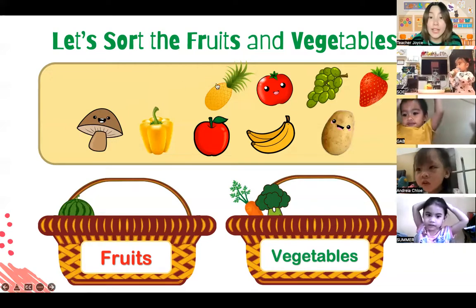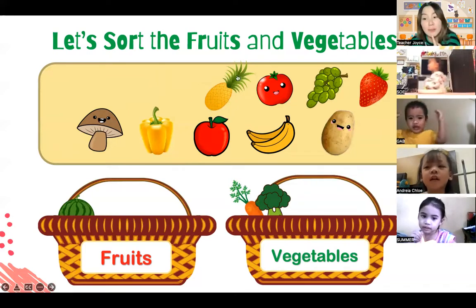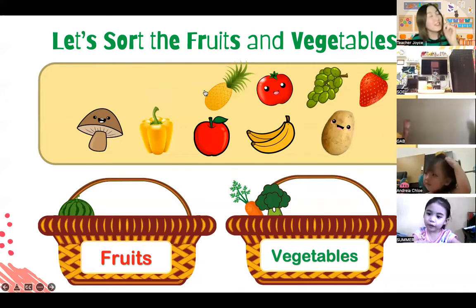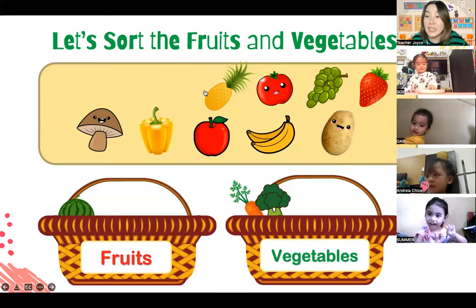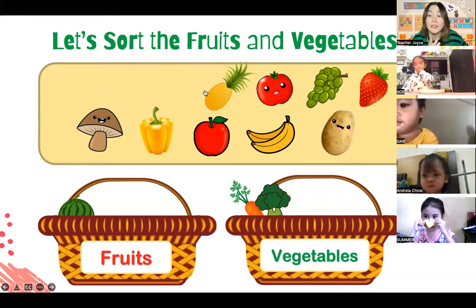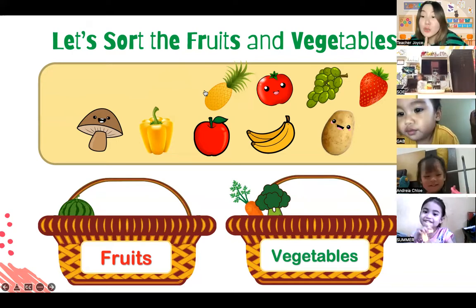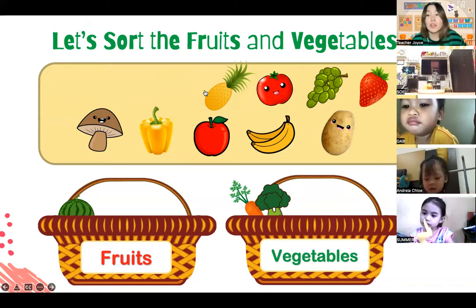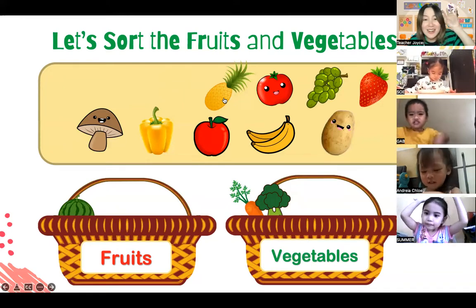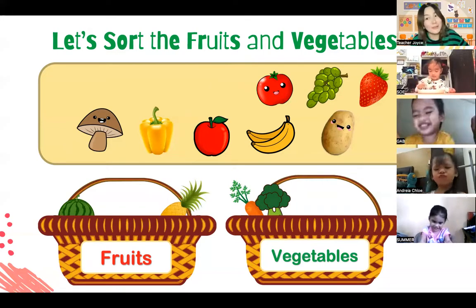How about this one - the yellow one with spikes on top? Do you know what this one is? This one is a pineapple! Is pineapple a fruit or is it a vegetable? Pineapples are sweet and a little bit sour. This one is a fruit - can you try to say it? Say 'fruit.' Very good! Let's shoot it in the fruit basket. The pineapple belongs to the fruit basket.